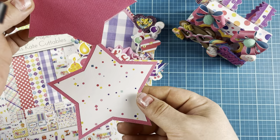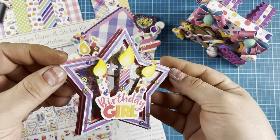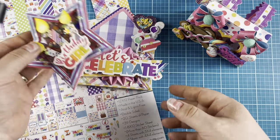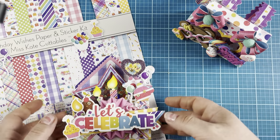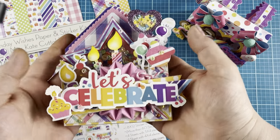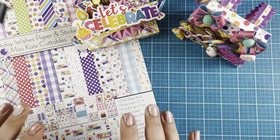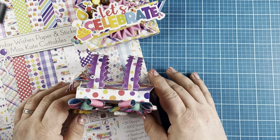Inside it's just the perfect size to add a little sentiment or a little note to your recipient. For me this is for my niece whose birthday is coming up soon — there's plenty of room, and I'm also going to tuck a gift card in the back. It's a cute little present for her.